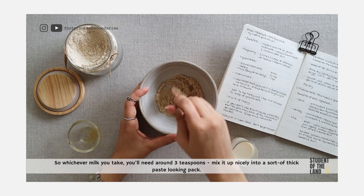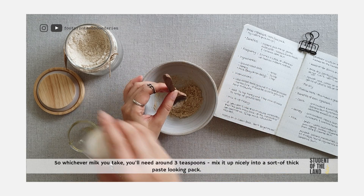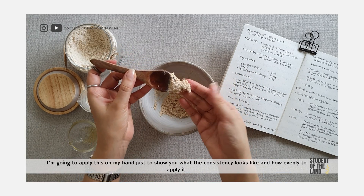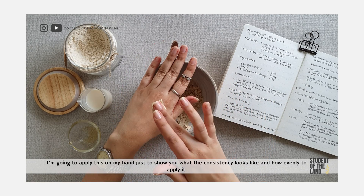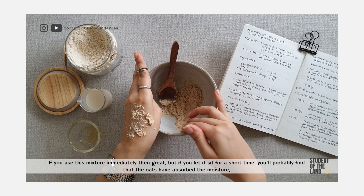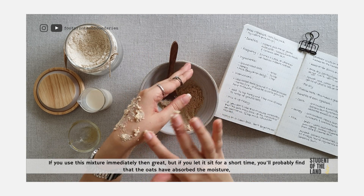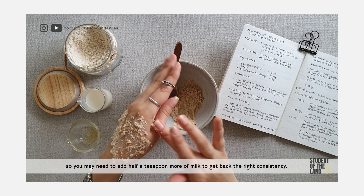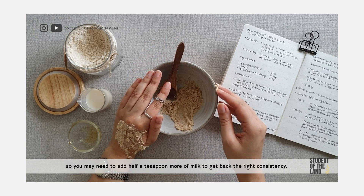So whichever milk you take, you'll need around 3 teaspoons. Mix it up nicely into a sort of a thick paste-looking pack. I'm going to apply this on my hand just to show you what the consistency looks like and how evenly to apply it. If you use this mixture immediately then great, but if you let it sit for a short time, you'll probably find that the oats have absorbed the moisture, so you may need to add half a teaspoon more of milk to get back the right consistency.